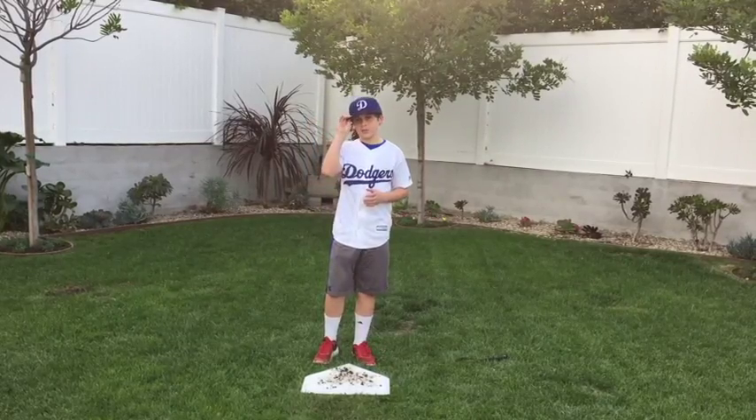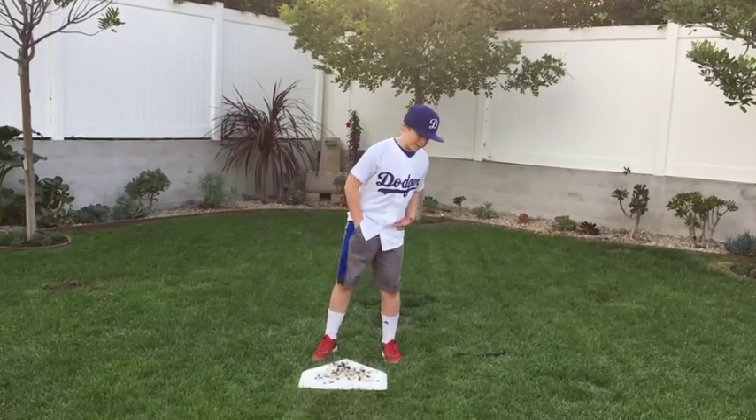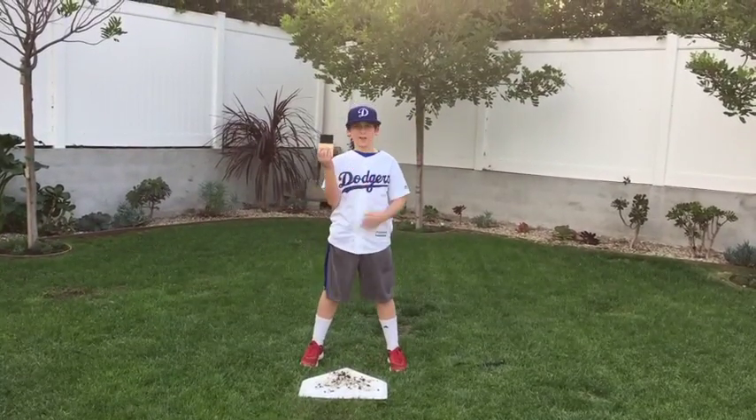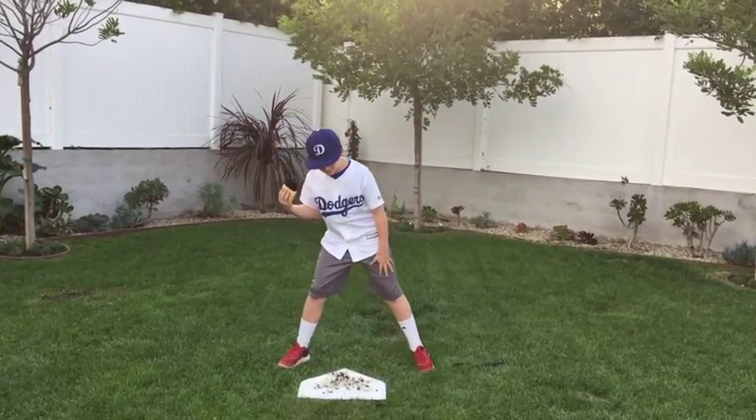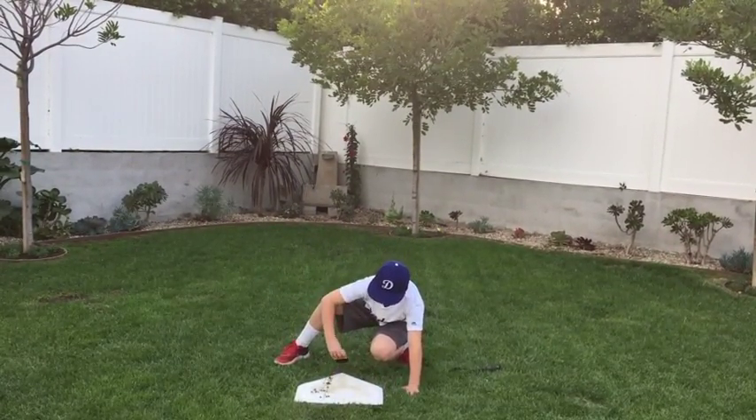Now, do you think someone takes a broom or a Swiffer out? No. They make the umpire take a tiny handheld brush, make them get on their hands and knees, and clean the plate off.